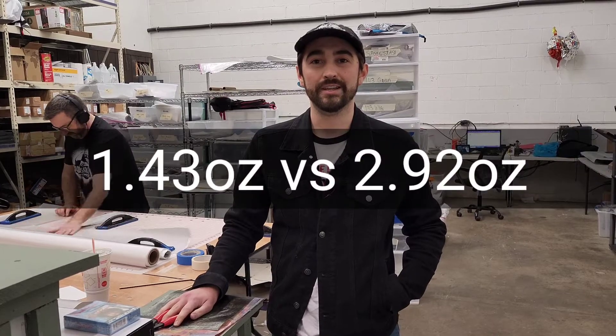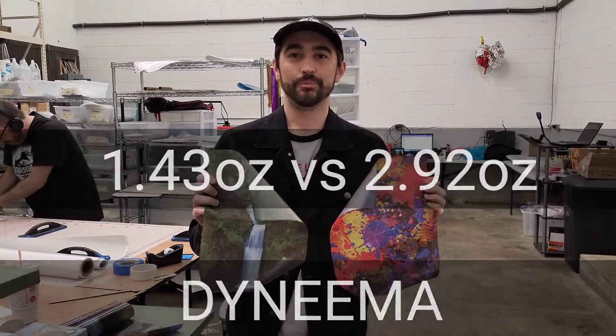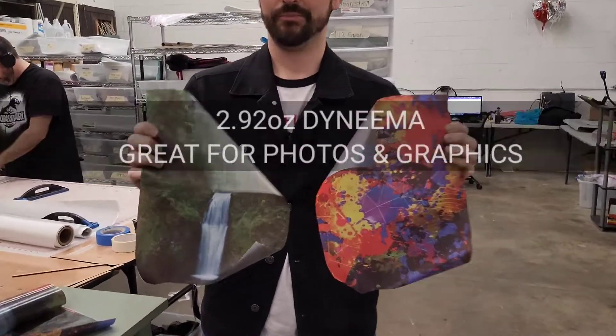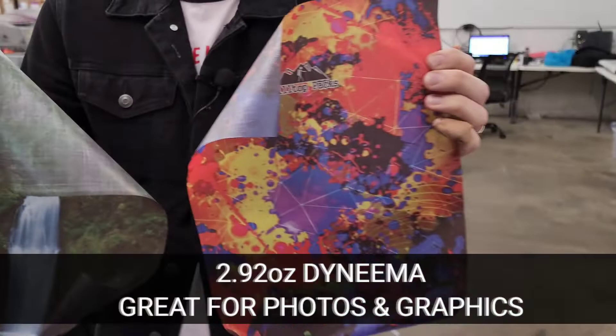Hi, I'm Christian Wilson here with Hilltop Packs and today we're going to talk to you about 1.43 and 2.92 Dyneema. 2.92 is a great fabric to print on, especially with graphics, pictures, and perhaps your logo.